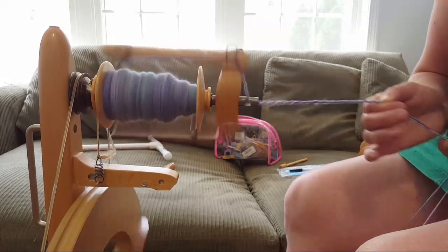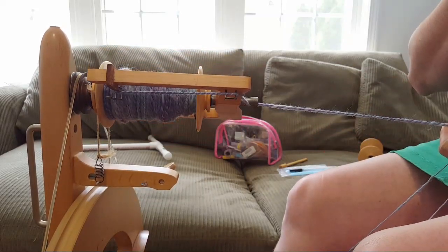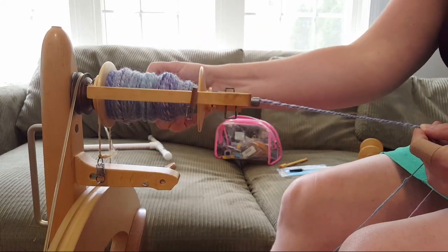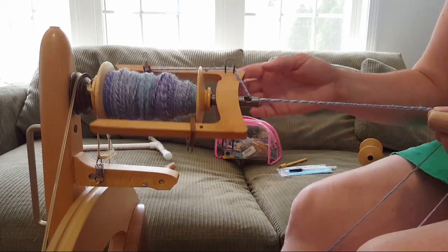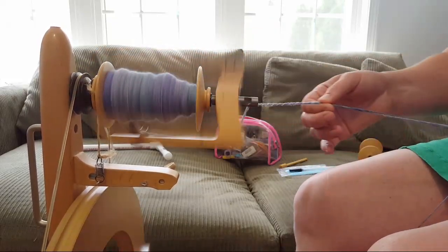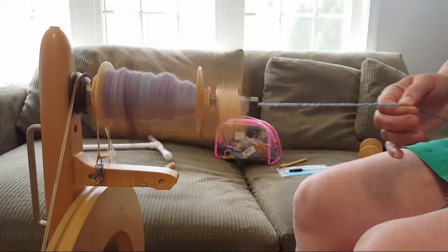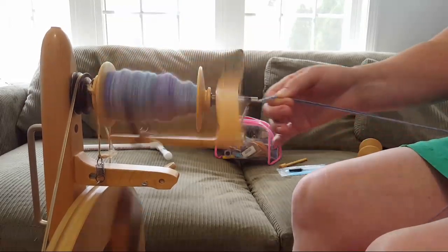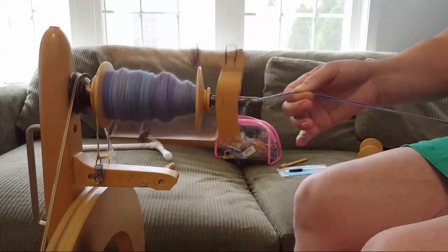It's really easy for me to pop it in a closet. Viewer question about whether singles stick to the bobbins: they're coming off really easily. The bobbins spin on the lazy kate freely, and the wood is smooth enough that I don't have any issues with the singles catching or sticking.